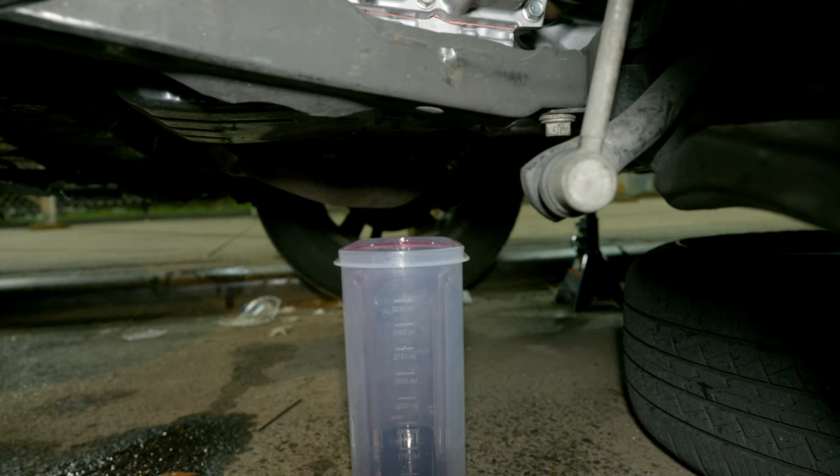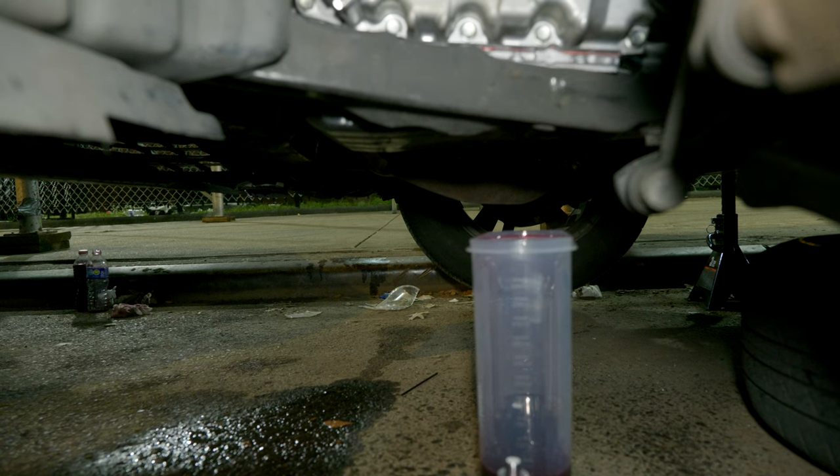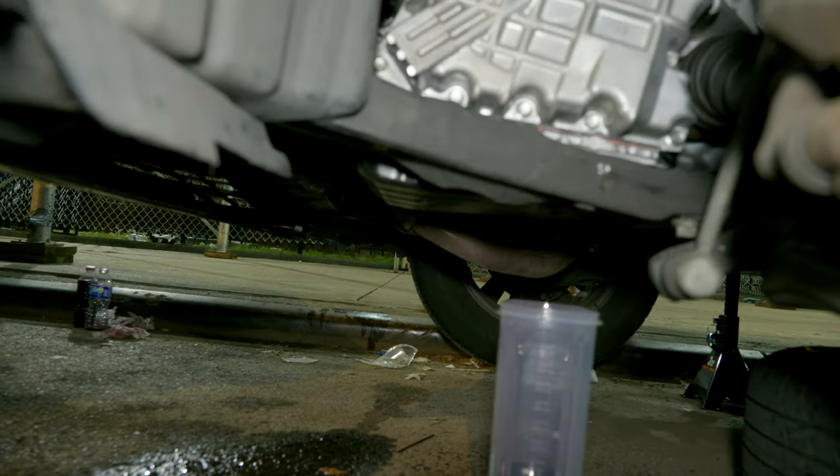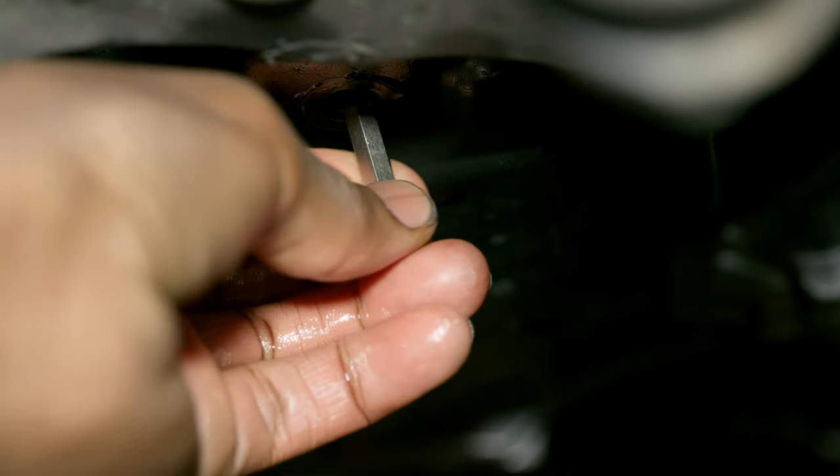In order to put in the two extra quarts I'm going to have to drain two quarts. There is a small tube inside that you have to remove if you want to drain most of the oil — you'll need a six millimeter socket.